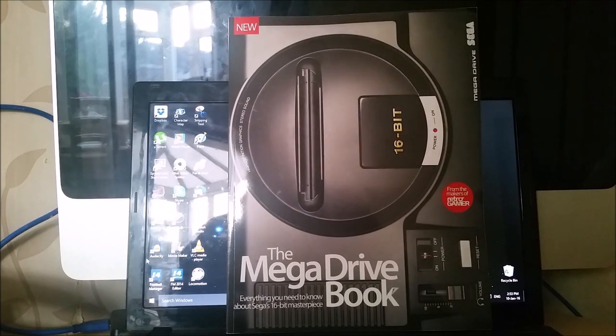Hello everybody, back with another video and another review of a book. This one has actually been out for quite a while — it's actually the second edition. I somehow missed it the first time. I remember seeing it in WHSmith's and thinking I was going to buy it, and then I didn't. I went back and they didn't have it anymore, so I was a bit gutted.